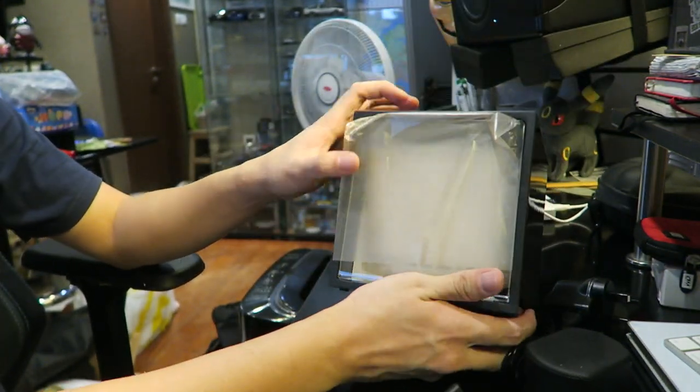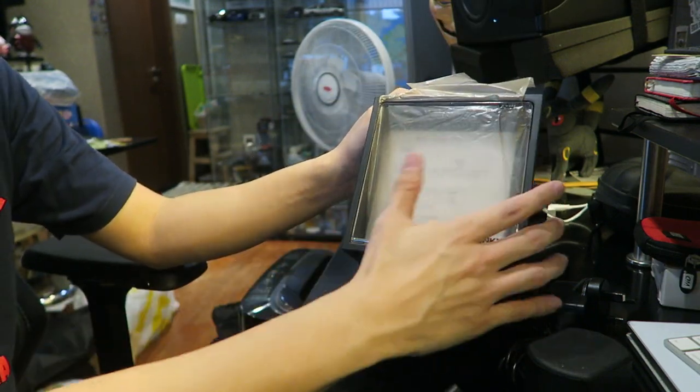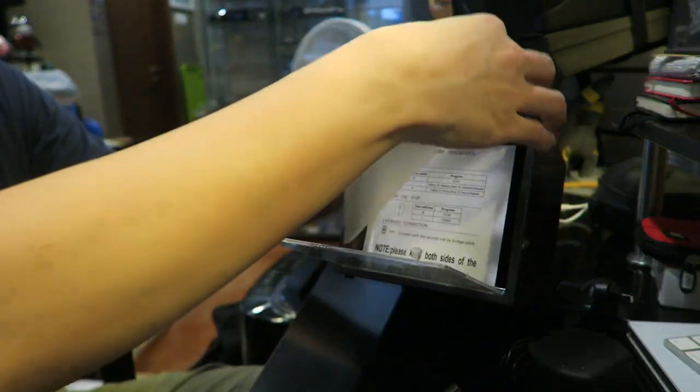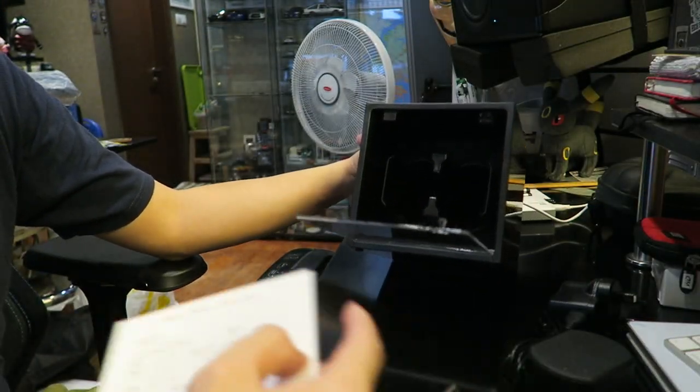Oh! Guess what, people? There's something inside. There is a push thing here where it lets you unveil — there we go. Instructions are over here. What do you know? And there it is.